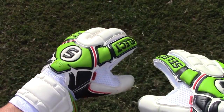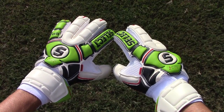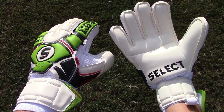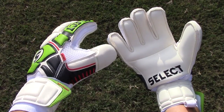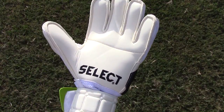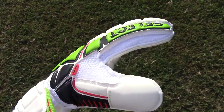But the Select 88 have kept my favorite feature — the inner palm latex, which makes the gloves a very tight and comfortable fit, but it also adds a whole extra layer for shot stopping power. The Select 88 is also stitched into an anatomical design for optimum fit and for the best hold on the soccer ball.